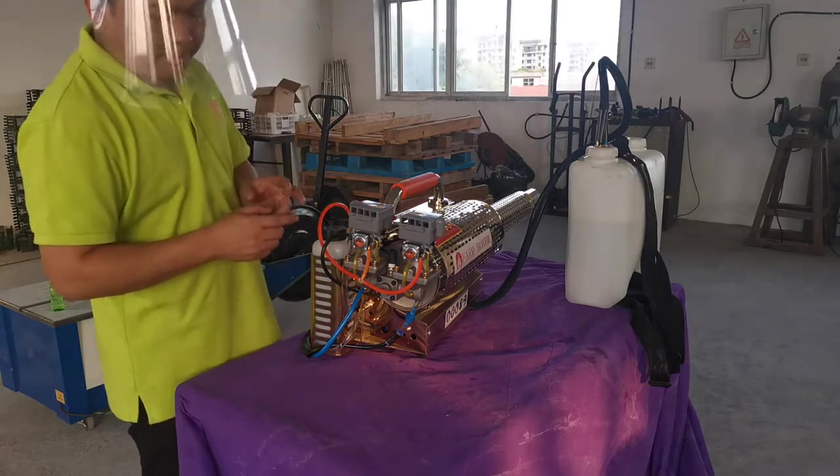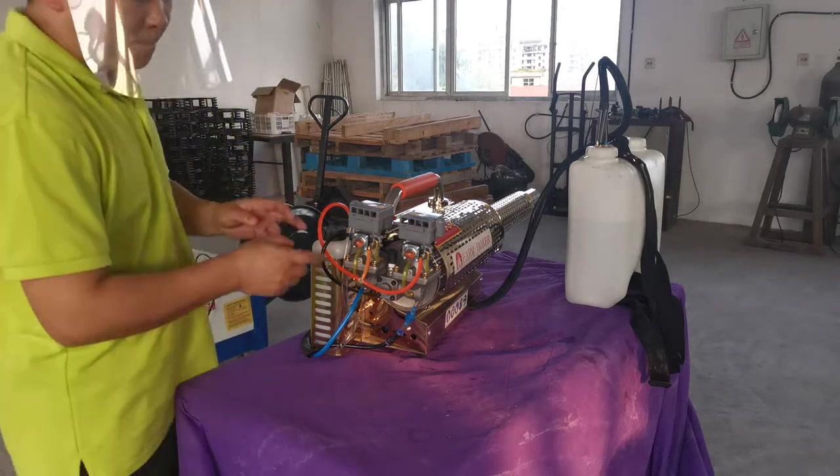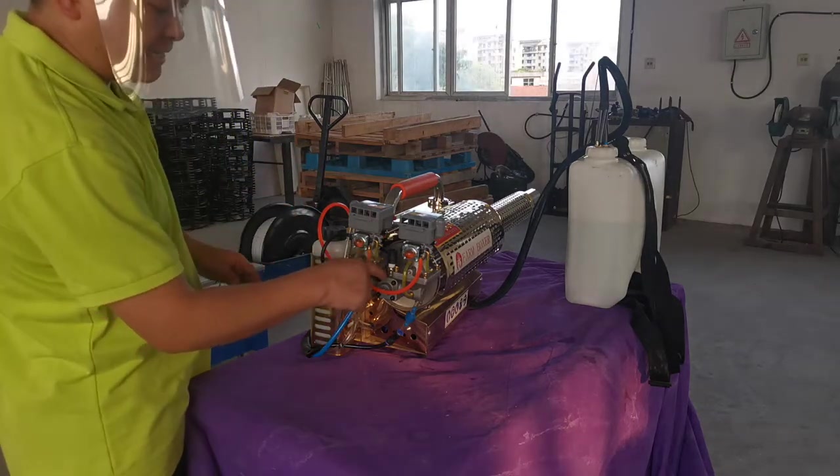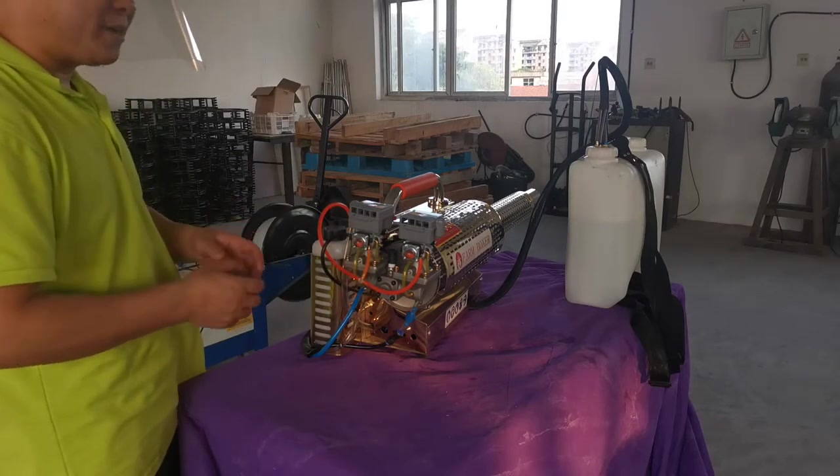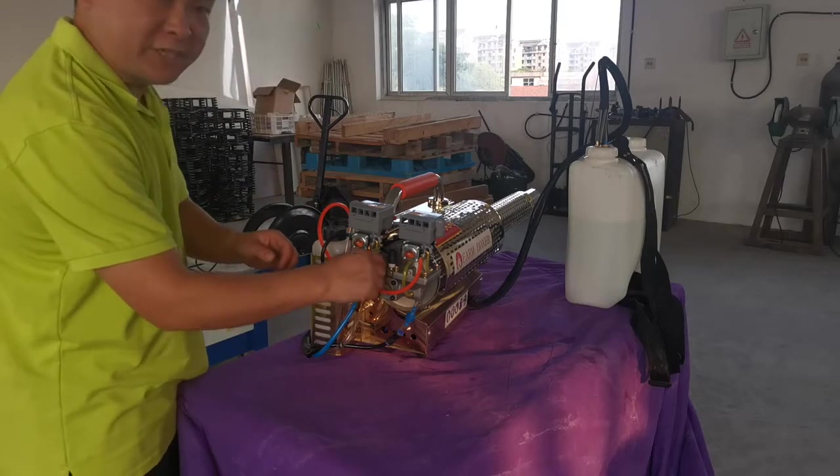For this product, the main easy-blocking part is inside of the valve. When you spray for one year or two years, you have to change the valve inside.